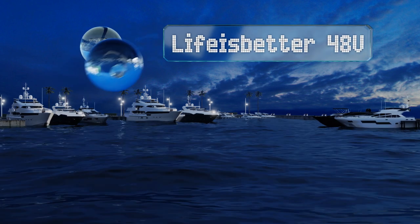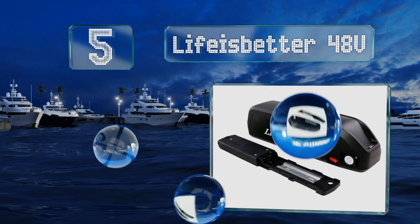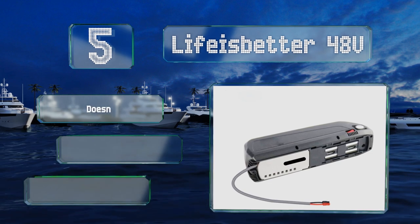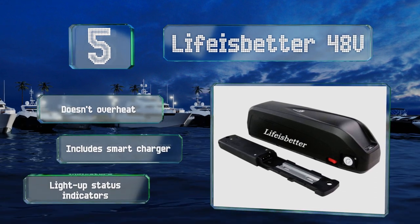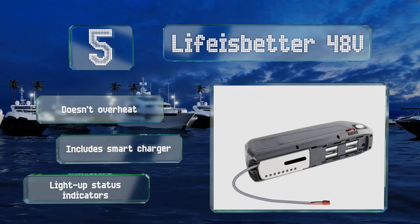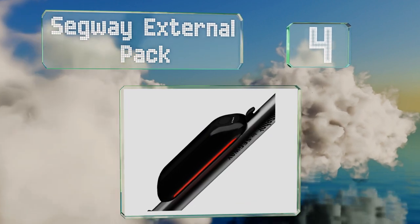Moving up our list to number five, the Life is Better 48-volt will work for e-bikes as well as scooters. This lithium-ion option can go for up to 80 miles between charges, and with a cycle life of 300, can last for years if properly maintained. It doesn't overheat and includes a smart charger along with light-up status indicators.